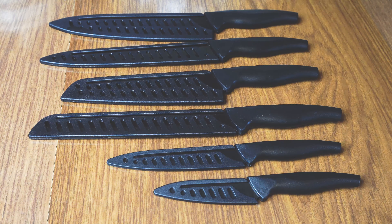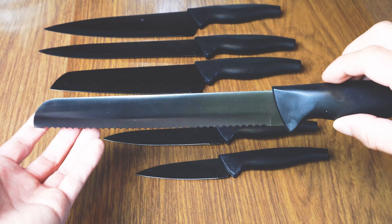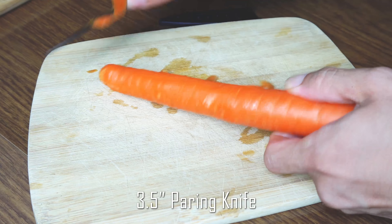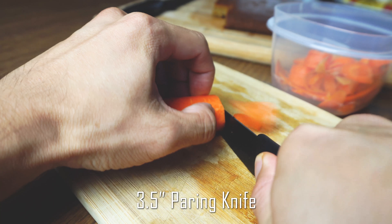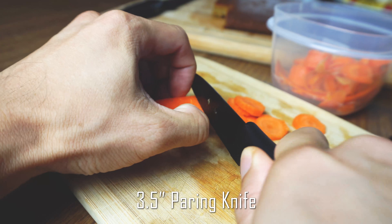You'll notice that these knives have a slate black finish, which is a super hard corrosion resistant titanium plating over the stainless steel core. This coating provides anti-scratch and anti-rust properties to help your blades stay sharp longer. However, I'm not sure how this will affect the ability to sharpen the knives later on down the road.